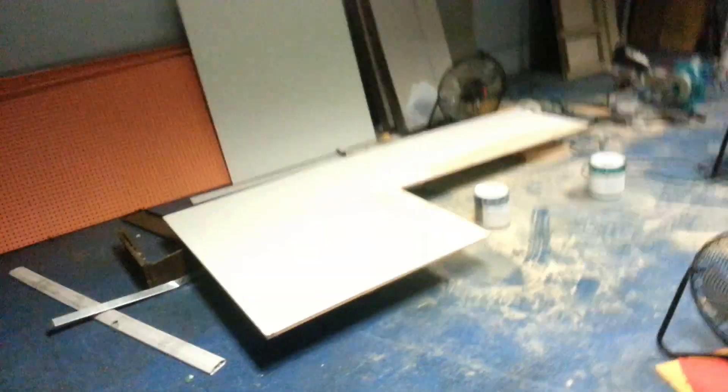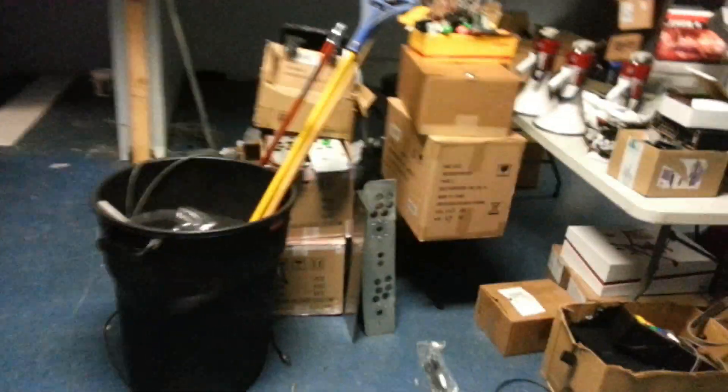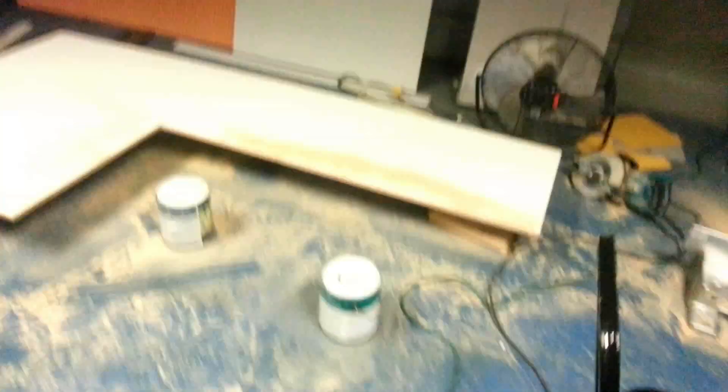Everything else is pretty much the same. There's a whole bunch of crap we moved towards the center. We're making shelves and stuff. Watson was in here making shelves, and he put one of the cans underneath it, and with the chop saw, he went through the lid.